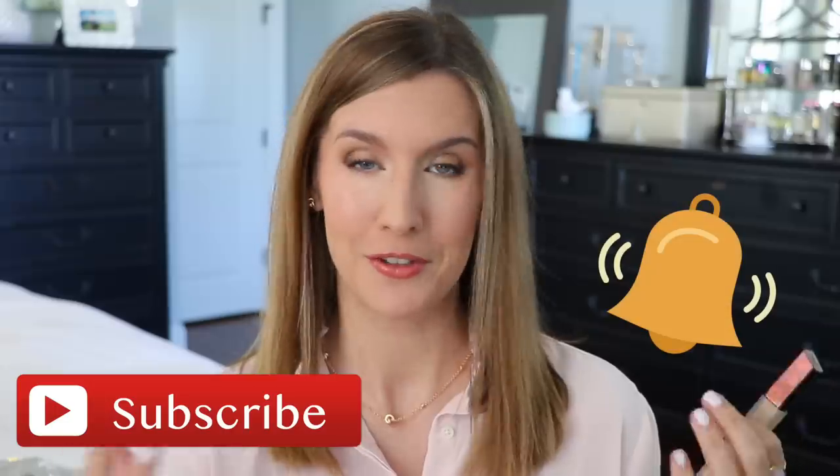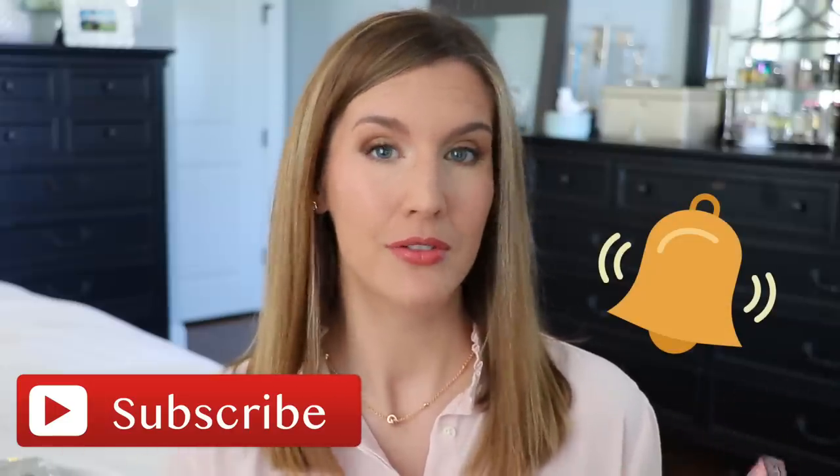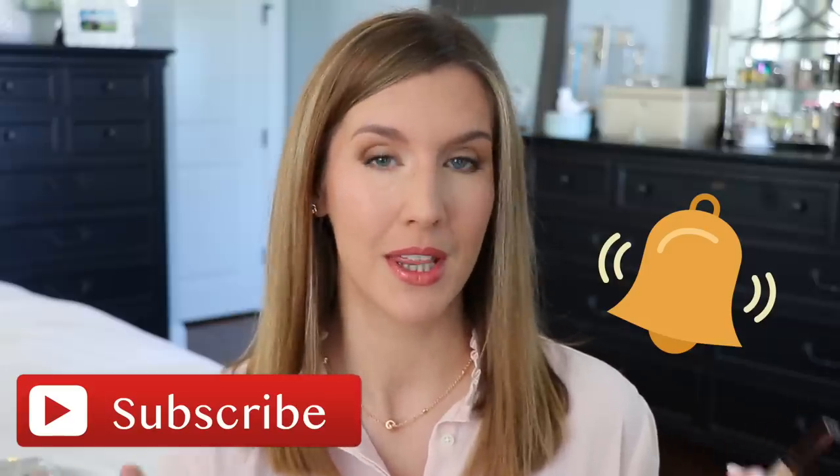I am 44 years old. My under-eye area is very dry and textured, and I am super picky about my under-eye concealers. If you are not subscribed to this channel yet, I would love it if you would do so before the end of this video if you enjoy videos like these. Let's go ahead and get into the details and the claims and see if it lived up to those for me.